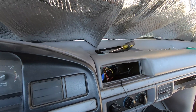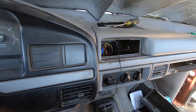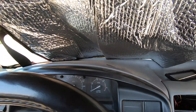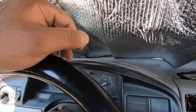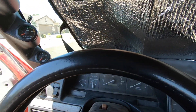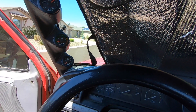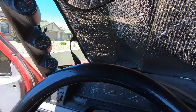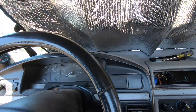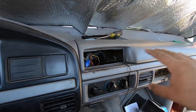One thing I did while I had all this stuff out is install a little microphone for my radio. When I originally installed the radio it came with the microphone, but I never liked the way it looked on the dash. After years of not being able to talk hands-free, I decided it was probably a good idea. After looking around I found this is a pretty decent little spot — you can't really notice it, it's kind of hidden within the gauges. We were able to route the cable pretty cleanly throughout the dash, so hopefully that'll be a nice little upgrade.